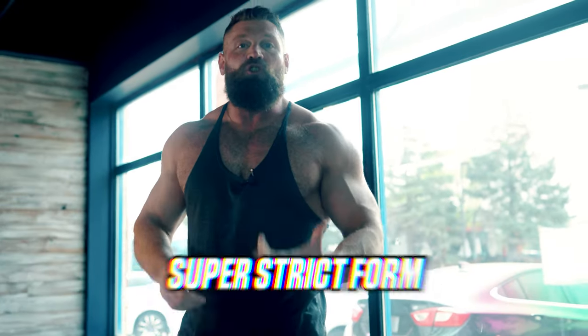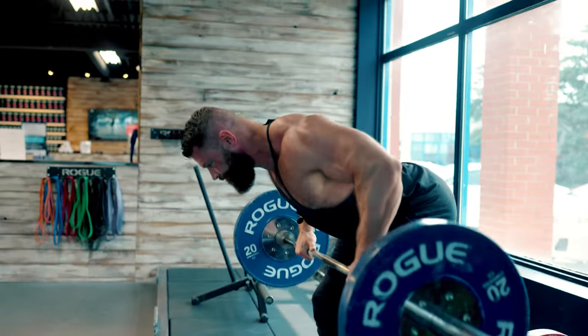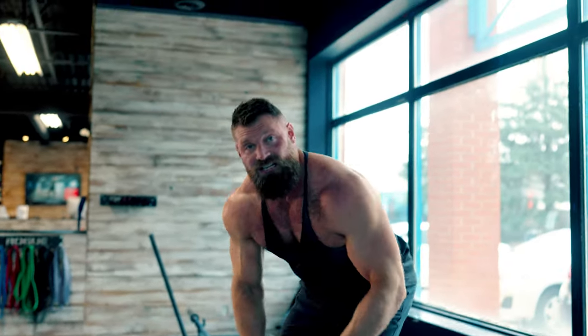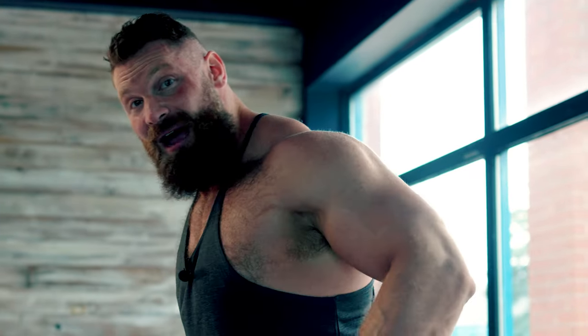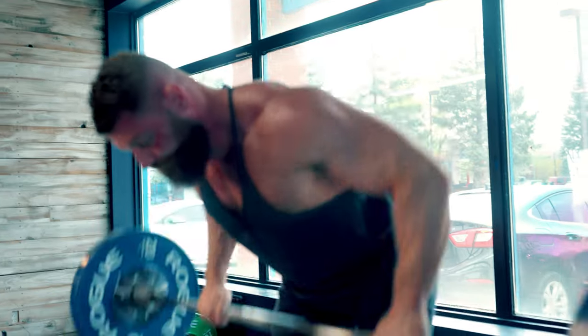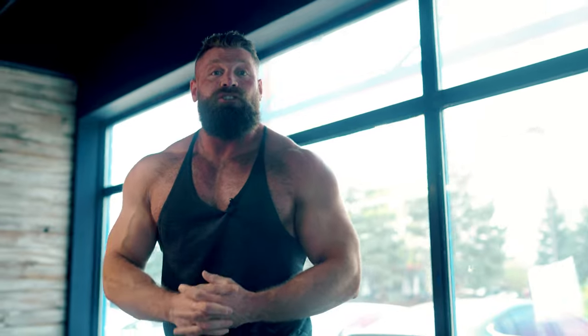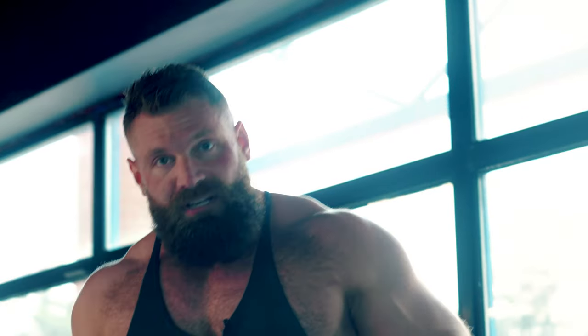Whether you do these super strict or use a little body English, both are important — use both. Back muscles are postural, slow-twitch, and endurance-based, so they respond well to strict work, but staying too strict can make it tough to develop strength. I like to combine strict reps with some heavier body English sets, using the whole body to plow the weight up then fighting the negative — overloading the eccentric. The caveat: don't be ballistic, brace your core, keep your back straight. If you have a pre-existing back injury, strict will always be safer.